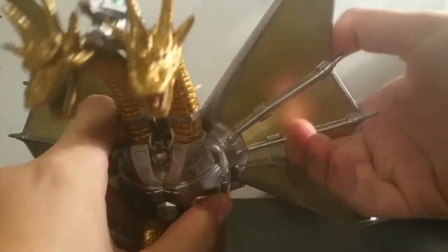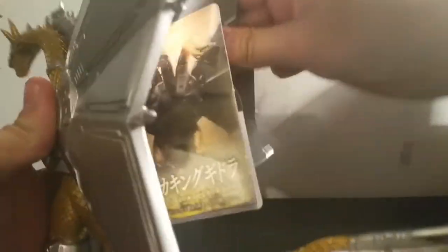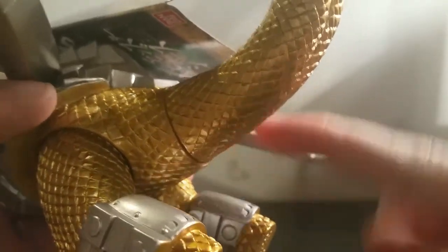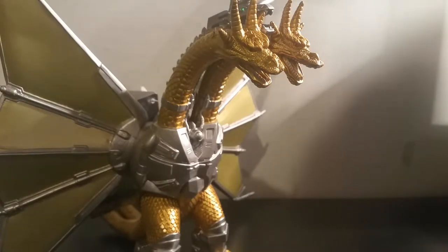And then finally, the wings — they just kind of turn like that, which if you buy this figure online, it's probably going to be shipped like this to make it easier to put in a package. And even though there's a very obvious seam line at the tail, the tail does not turn. So that's all the articulation you're going to get. But for a character who doesn't even have arms, it's more than fine.